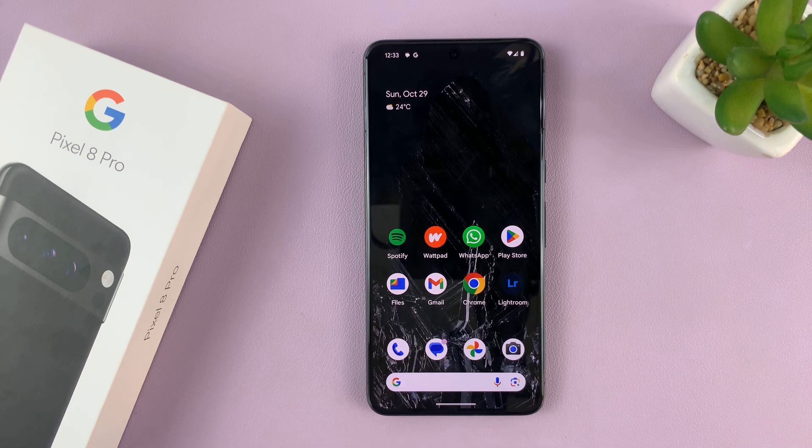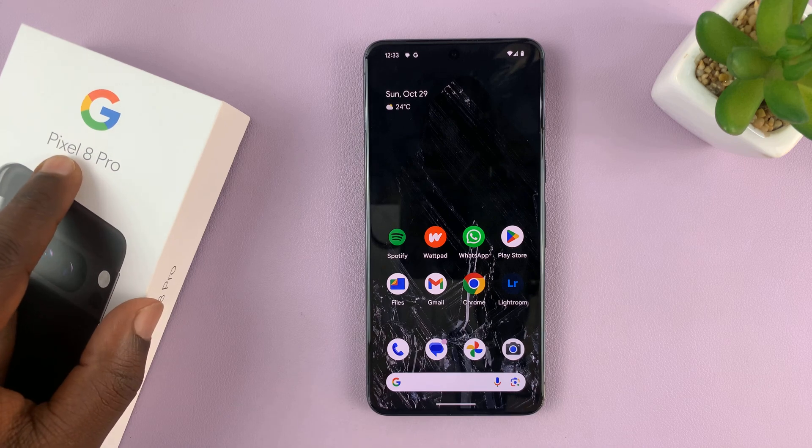I'll be showing you how to remove a Google account from your Pixel 8 or your Pixel 8 Pro.